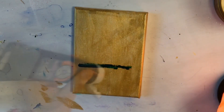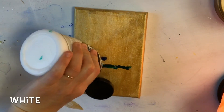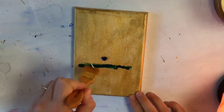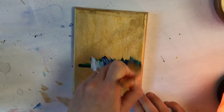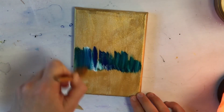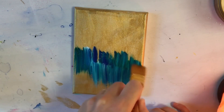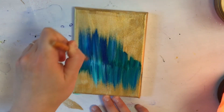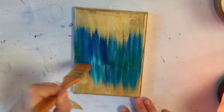Let it dry, then we're going to use a phthalo blue, phthalo green, and titanium white. You'll need a large blending brush and we're going to softly go up and down, flicking soft flicks with a brush. Then we're going to bring those flicks up higher and this is going to be our forest behind our house.